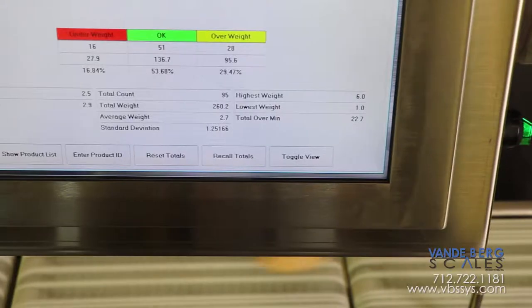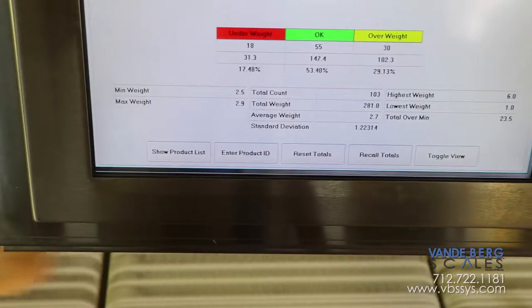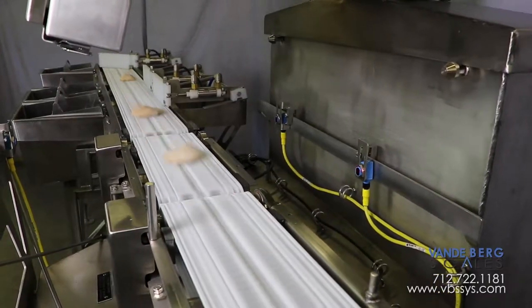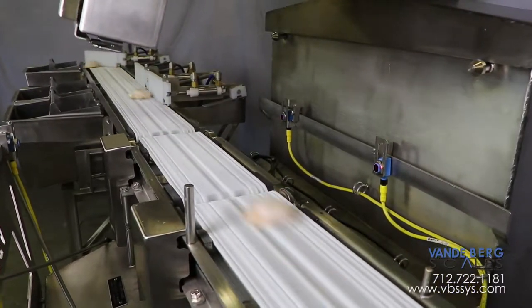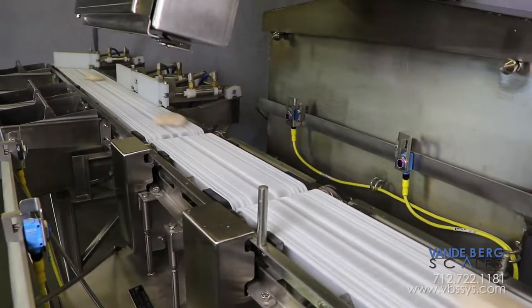The controller features a weight distribution screen, allowing the user to quickly see where product weights are accumulating. This system gives you complete confidence in knowing all pieces leaving your facility are within the proper weight range. This gives you unequaled quality control.